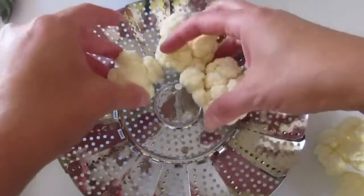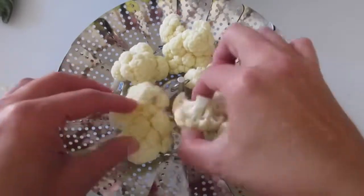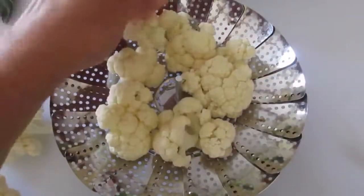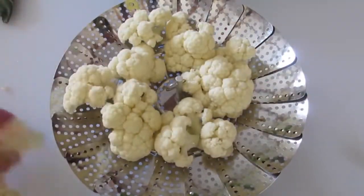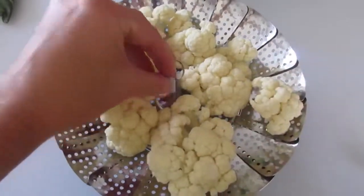I've rinsed my cruciferous vegetables under fresh, clean running water — cruciferous meaning cauliflower is part of that family. You're going to place your florets around like this and then into the steaming bath.